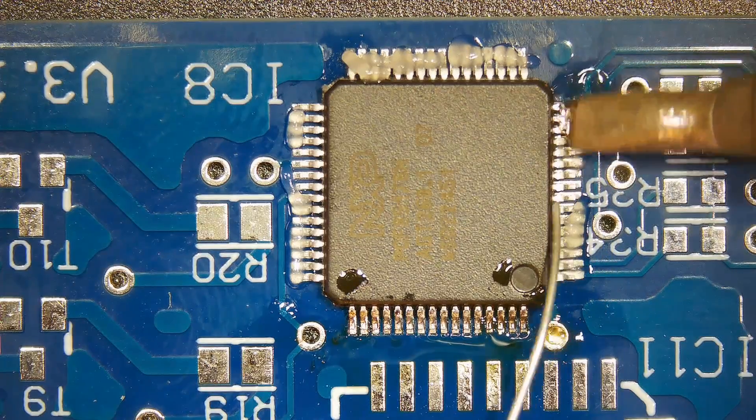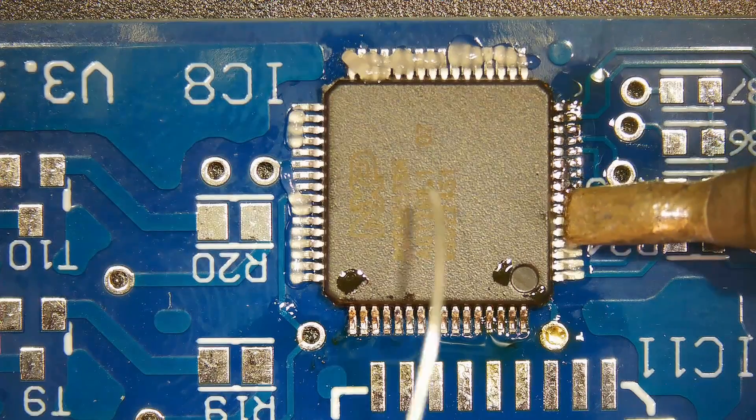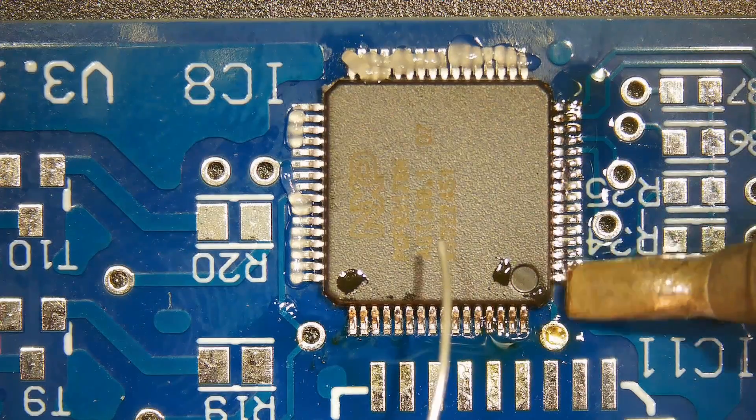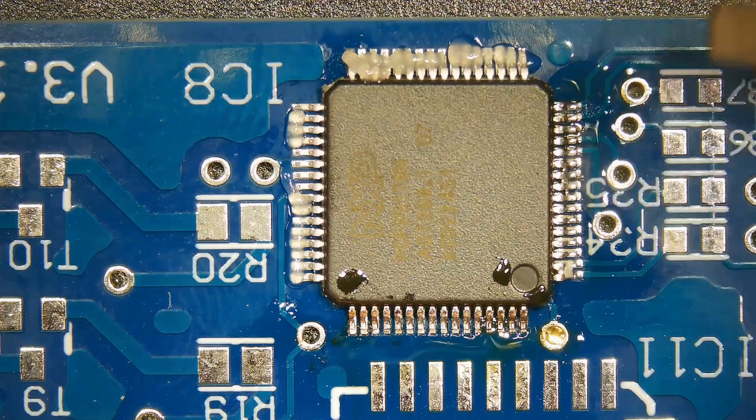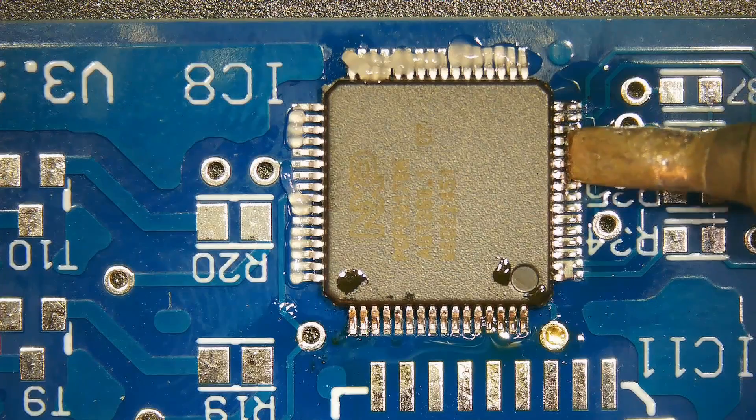Pay extra attention to ensuring that the number of pins accommodated by the QFP package aligns with your design, as any discrepancies may result in wiring density issues around the QFP.